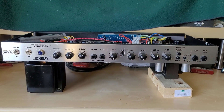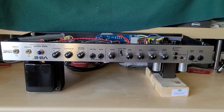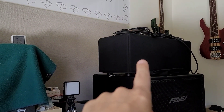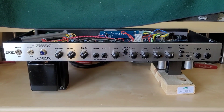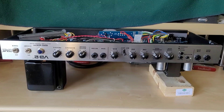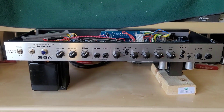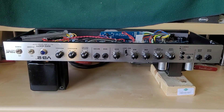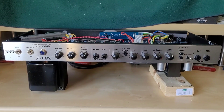Hey guys, welcome back to my channel. We have another VB-2 bass amplifier here on the bench — this is not the same one I've featured in my other videos; that one is right there. This one I just picked up for $100 plus shipping. It did have a lot of damage and work that had to be done, but let's go over what was done. I'm also going to talk about some reliability issues and mods you can do to make this PV even more reliable.